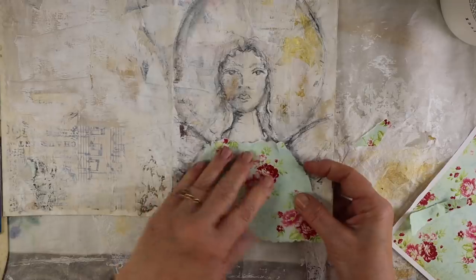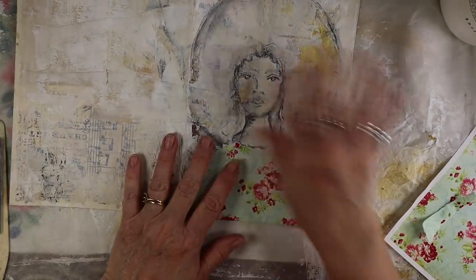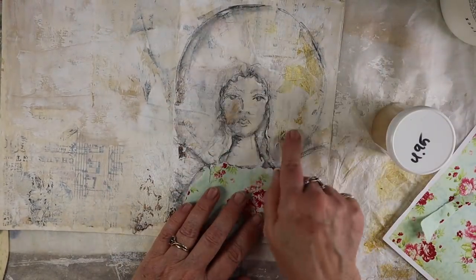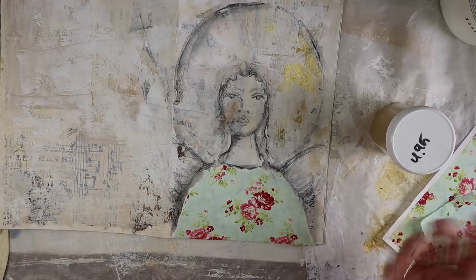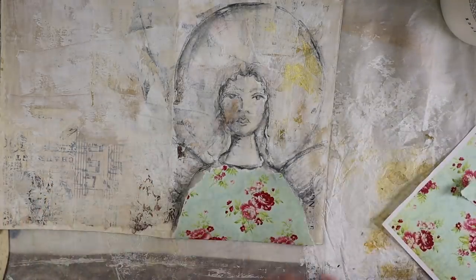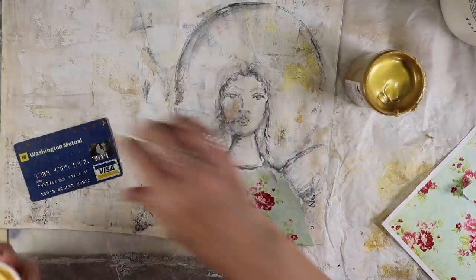I love angels and I believe in angels, so they always kind of end up in my paintings. Because she's an angel, I'm going to be putting a halo around her. I wanted the halo to have gold leaf, but I don't have any — I have silver leaf, but I wanted to use gold. So I thought I would play with some gold paint and see if I can do something. I like the way it came out, so I'm calling it a faux gold leaf technique.